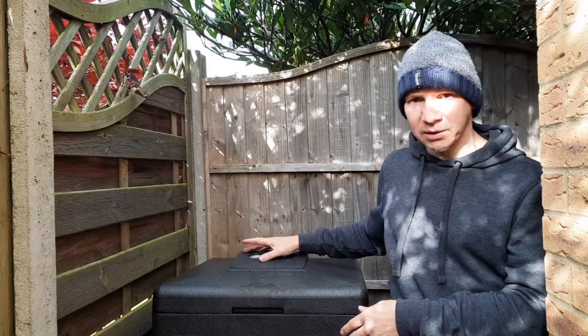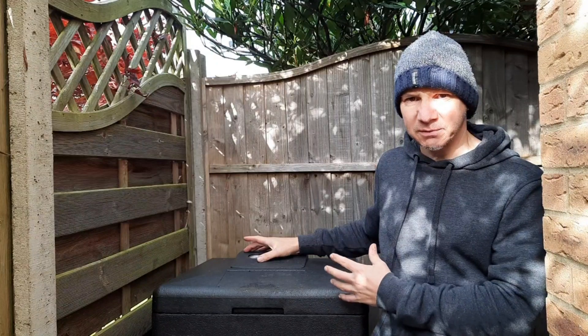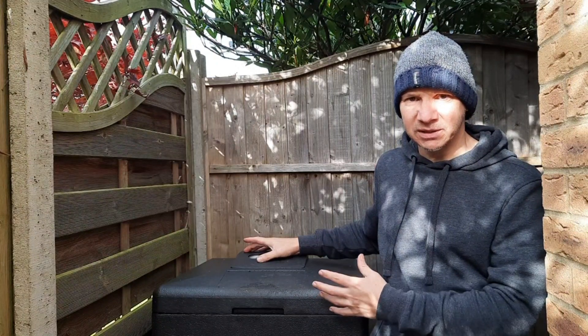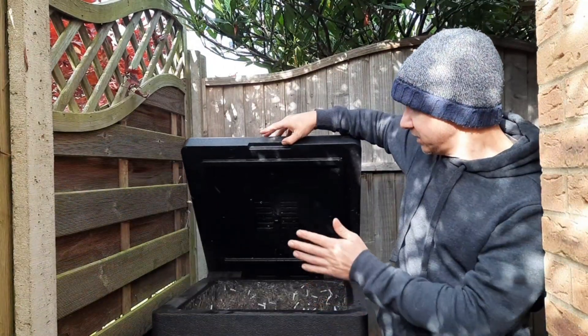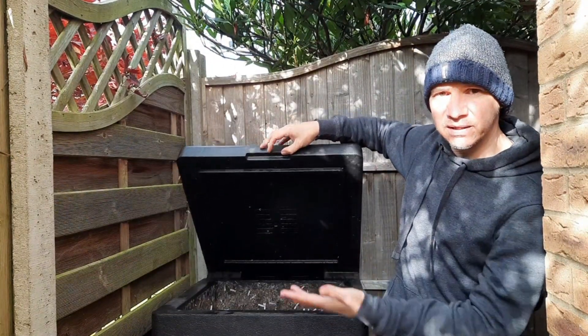I think it's fair to say whichever probe you do have, as long as you've got it in the green section you're going to be fine and you know you're hot composting. And even if you don't have a thermometer inside and you're going by the outside one — which for me isn't really giving good readings — when you open the lid and see steam coming out, that's a clear sign that you're hot composting. So as long as you're achieving that, everything should be good.